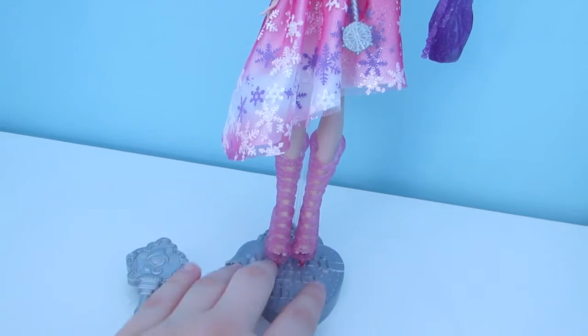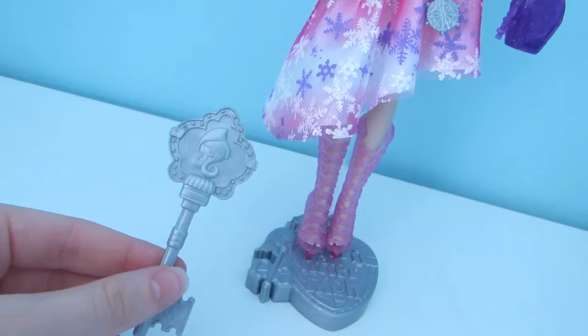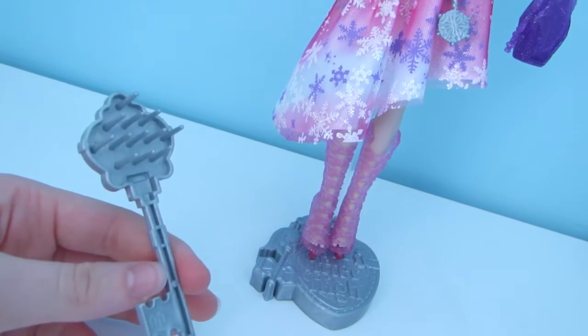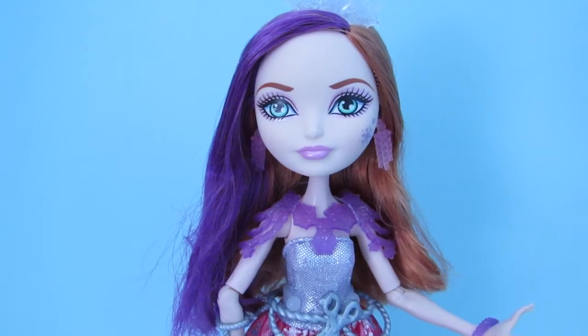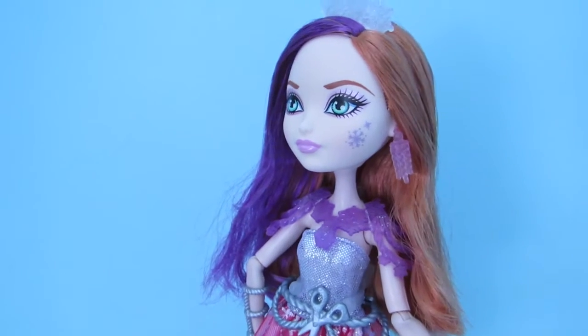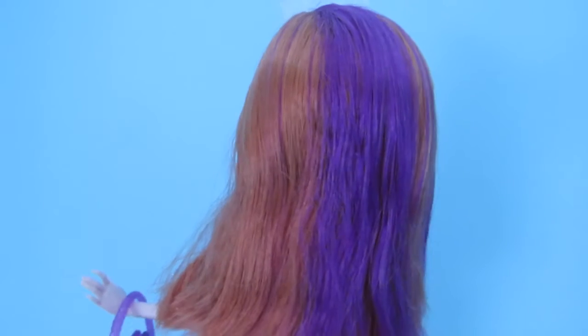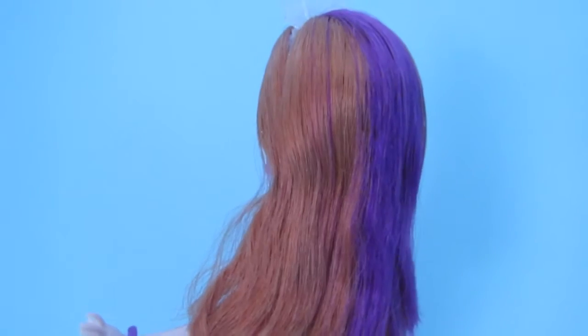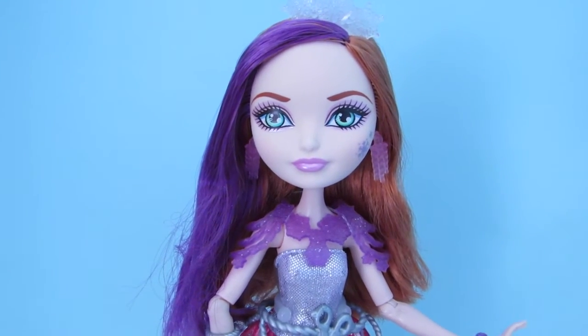She comes with a silver stand with a translucent backing and a silver brush for her hair. She has a snowflake headpiece on her head. Her hair is longer than usual and I really love it. I think it looks beautiful on her, and it's dark purple and an orangey, auburny sort of color. And I think that Poppy just looks so good with longer hair.